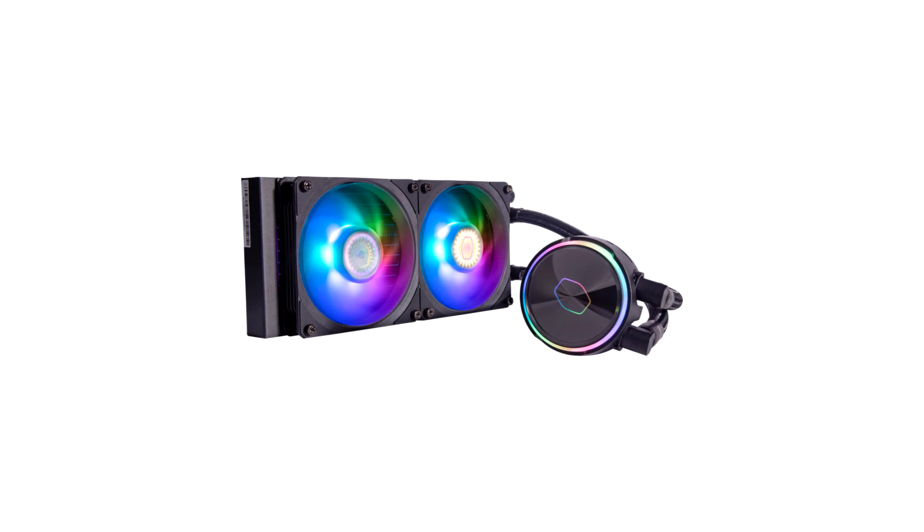Cooler Master launches the Master Liquid Flux Series, a performance-driven AIO liquid cooling solution. The Master Liquid Flux Series is the materialization of revolutionary cooling performance.